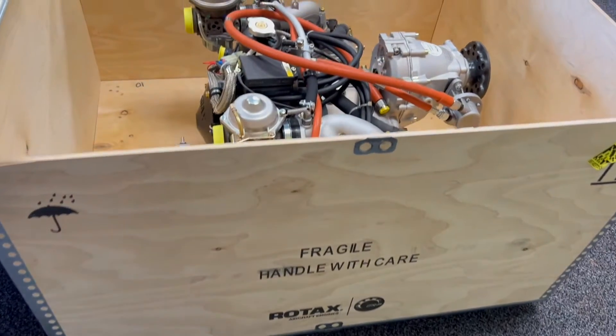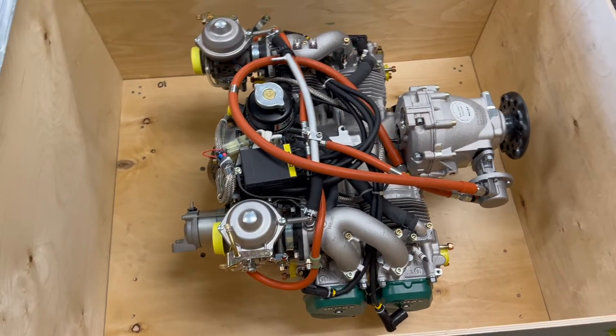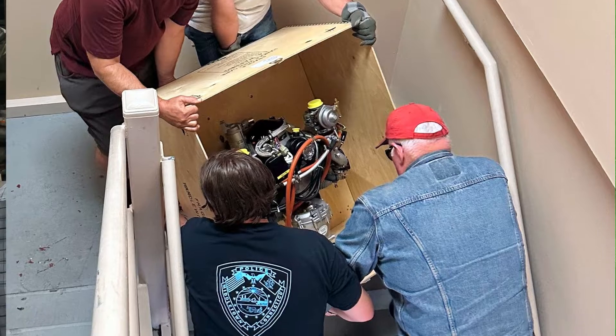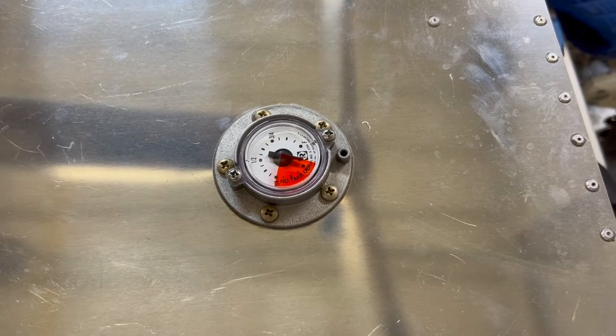EAA Chapter 166 in Hartford, Connecticut — it's the home of the Vans RV-12 build. It's another build night here at the RV-12 construction hangar, here with project lead Rick Monteiro. We've got some progress since the last video and are coming up on a big milestone: starting to think about installing the engine. Some fairing work is halfway done, we've got a fuel tank installed and some other stuff. Let's walk around the RV-12 and catch up on the progress.